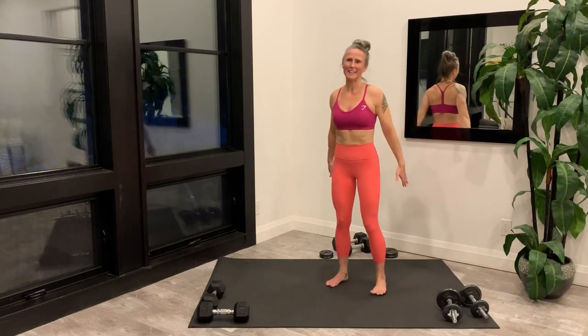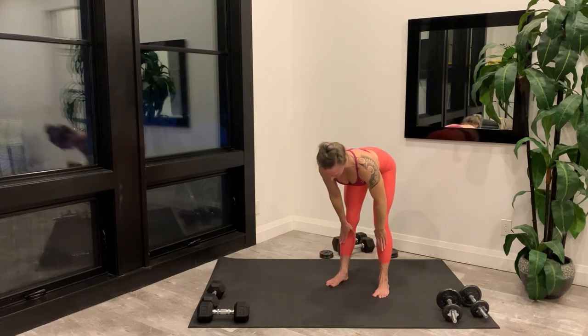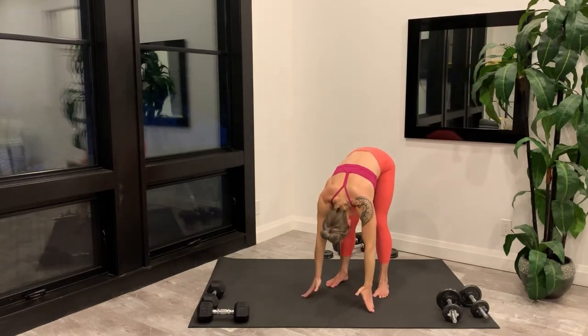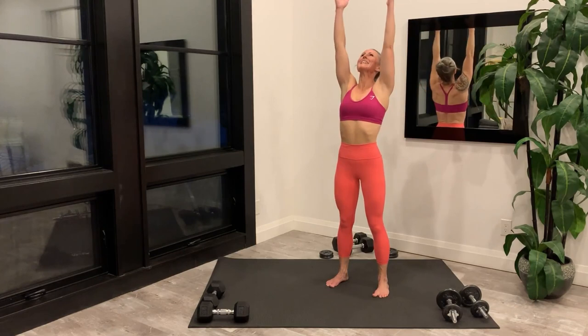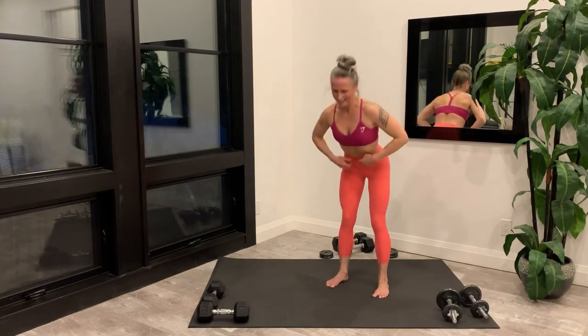Bring both arms up overhead, lean back, bend forward. Bring hands under knees to flat back. And one more time: arms overhead, lean back, hinge forward, hands under knees to flat back. Arms overhead, lean back, hinge forward, hands under knees — lengthen out that back — and stand back up.